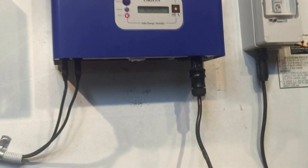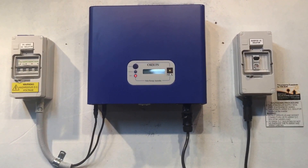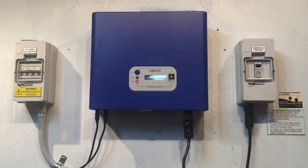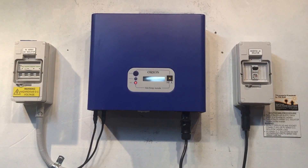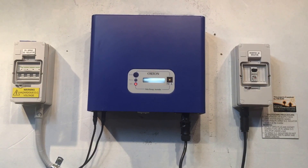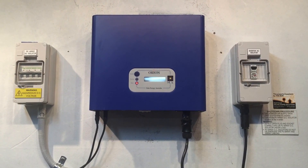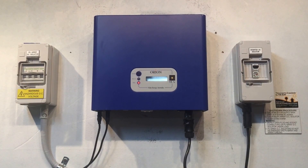If your inverter was installed more than five years ago, it is going to be outside the warranty period. You could try and get it repaired, but I wouldn't really recommend it because it's an old inverter and you're probably going to spend around $500 trying to get it fixed — which won't guarantee it's not going to fail again the next day. You could just bite the bullet, spend a bit more money, and get a brand new quality inverter with a full warranty period again. In my opinion, that's a much better way to go.